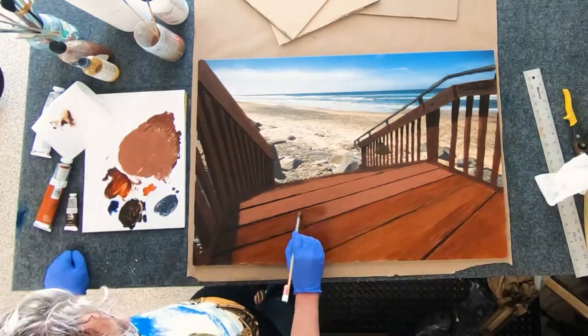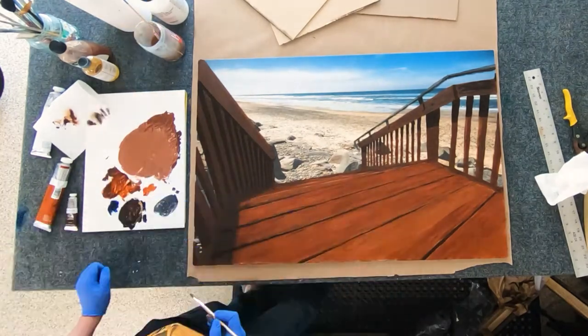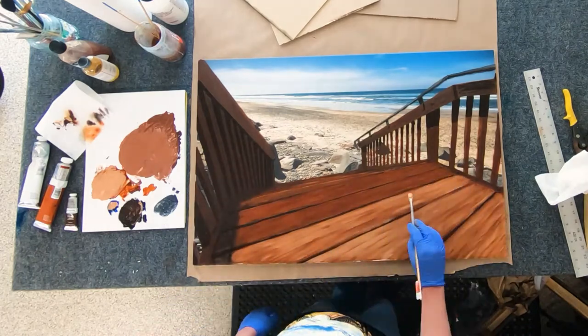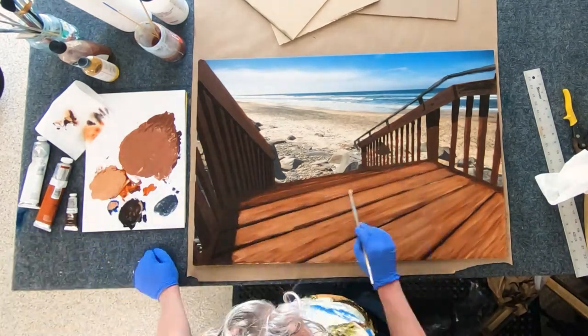The two images are really only separated by an eighth of an inch — the thickness of the plexiglass — but it's still noticeable when you look at it.